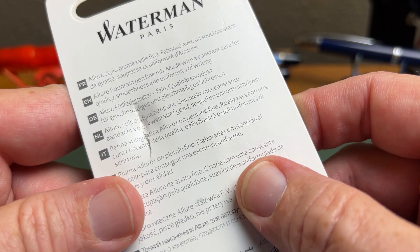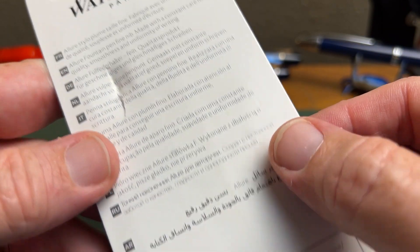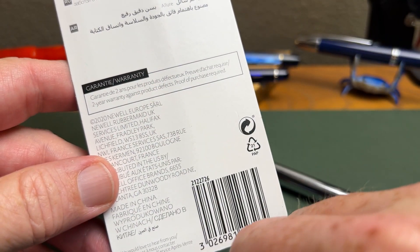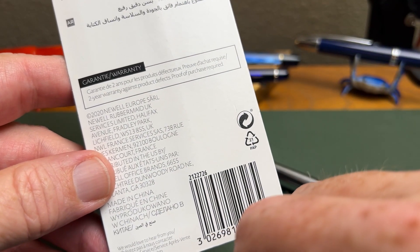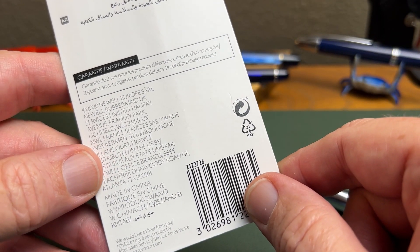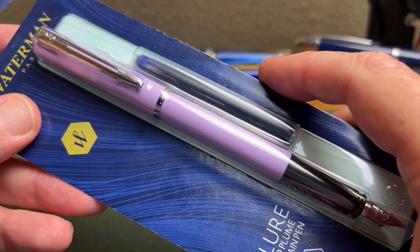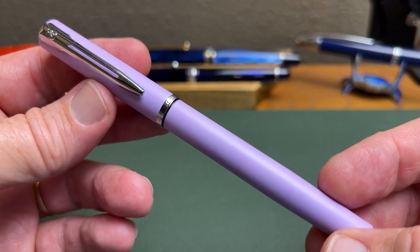Let's flip this over, and what we find is just a reminder of the fact that you've bought a pen, and in several languages. Then you have warranty information — this has a two-year warranty, and that actually is impressive for a pen in this price range. That doesn't happen very often, and of course you do have that it was made in China, like it is on so many pens, both above and below this pen in the market.